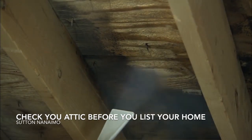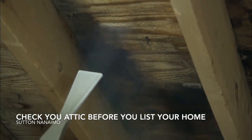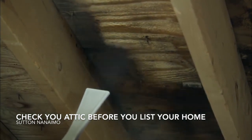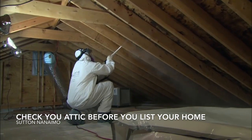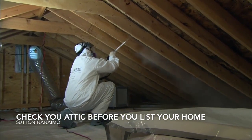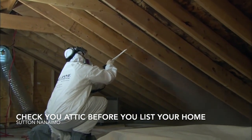When you see the bright wood looking back at you — no more black, no more shadowing — the mold is gone, the roots are gone. It looks pretty good, almost new. And it won't come back as long as they fix the ventilation issues and the insulation issues so that there's no more moisture buildup up there.